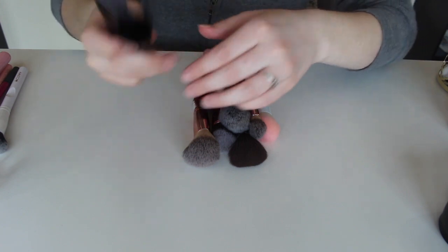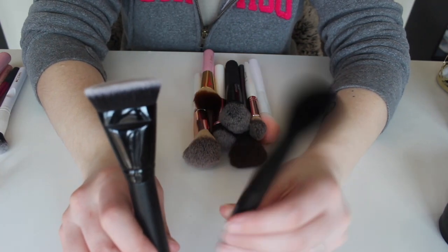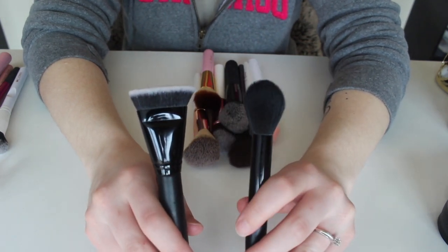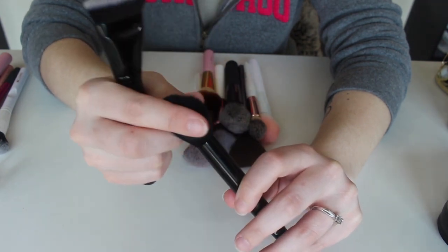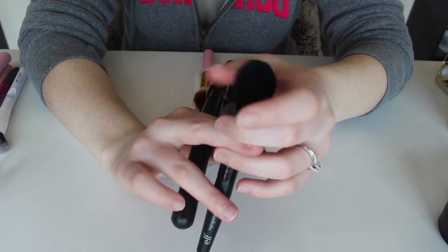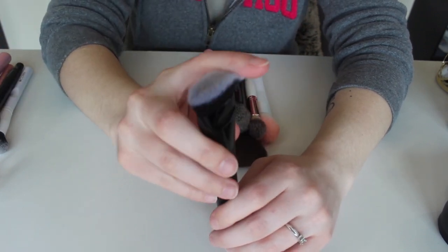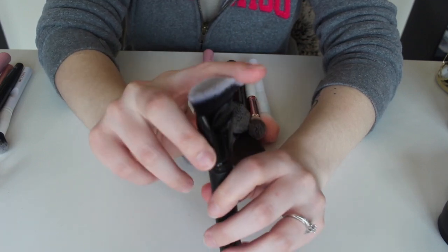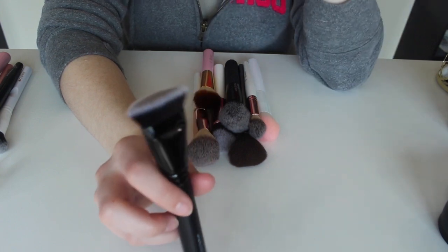I'm going to grab these two because I know for sure I'm not keeping them. These are both ELF brushes — this is the ELF contouring brush and this is the ELF highlighting brush. I got these in an ELF set as a Christmas gift. I don't like the highlighting brush at all — when you compare it to even BH Cosmetics, it's just not a super soft brush and I didn't feel it did much for me. Same thing with the contouring one — these flathead contour brushes just tend to leave a streak of contour on my face and are a little too harsh, so I am getting rid of both of these.